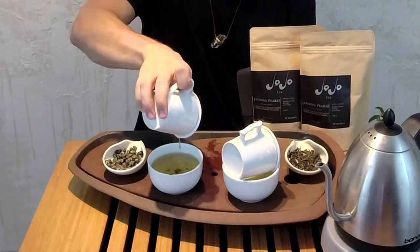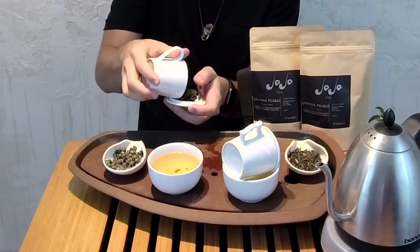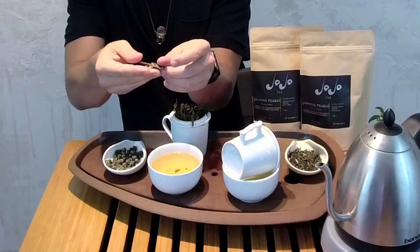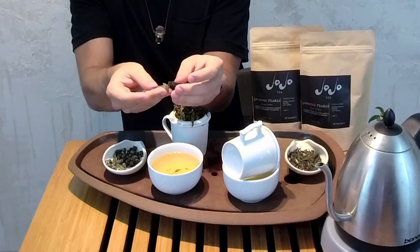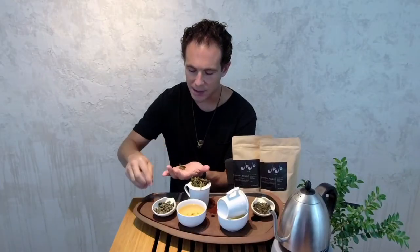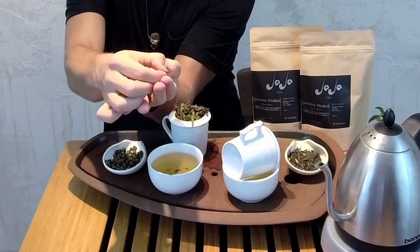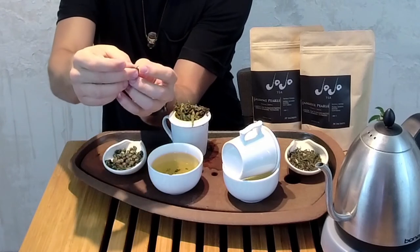So I had these teas brewing — let's take a look at what they look like. This is the jasmine pearl; you can see a kind of soft golden color. You can see how much each of those pearls opens up after it's been infused — each of them is the bud and the first two leaves. We can open it up. Always explore your wet leaf, because your wet tea leaf is going to show you much more about that tea than the dry leaf ever can. Here we have a small bud set right there — you can see that tiny, cute little bud right there. And then here we have another small bud popping out.